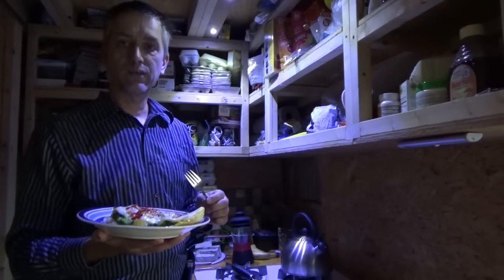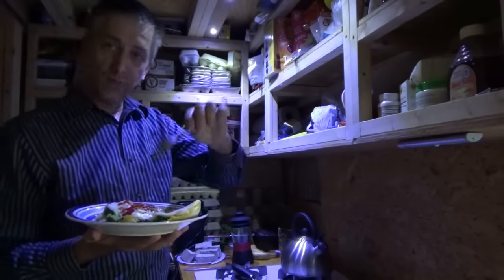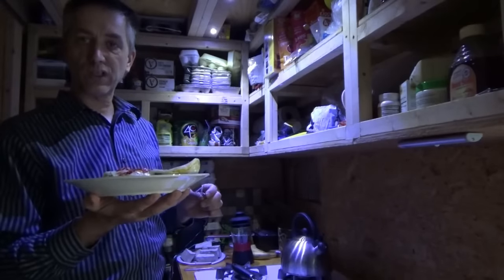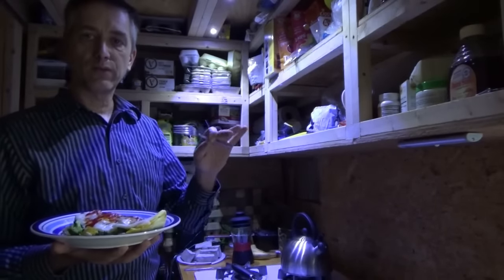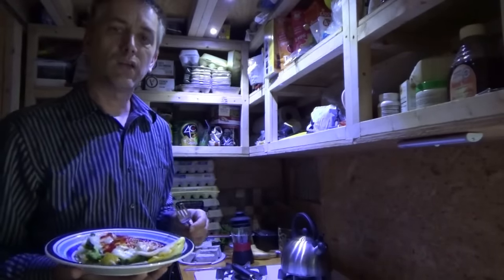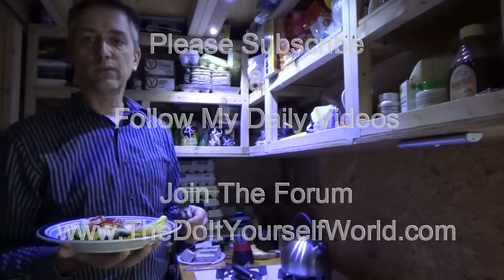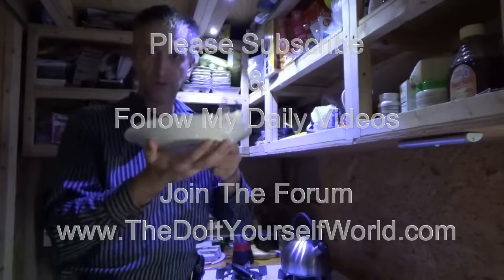Well guys, that's it for the first off-grid homestead cooking video. I hope you did enjoy. I'm going to enjoy my fresh homestead omelette now. I'm going to make a new playlist for the homestead cooking and copy it over into the normal daily videos so you can find it. And if you like this video, please like, subscribe, and share — and I'm going to enjoy my omelette. Talk to you later.